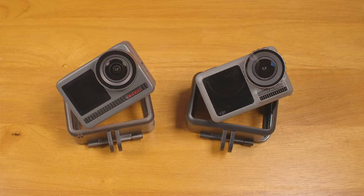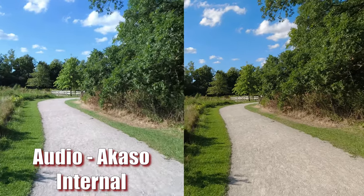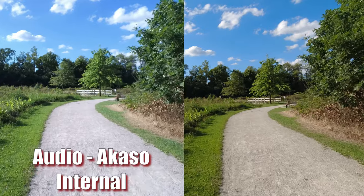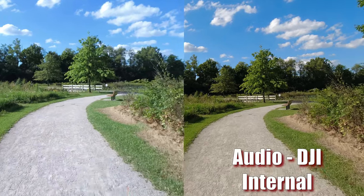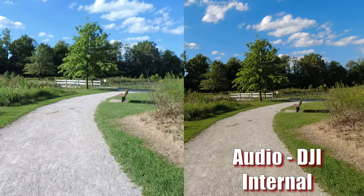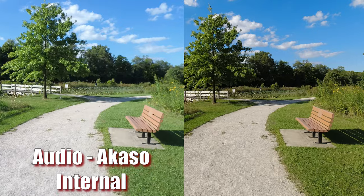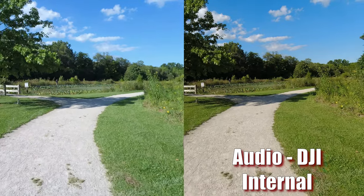Let's talk about audio. I'm recording with both cameras using only internal microphones, with no wind protection or voice accentuation enabled on either. I'm holding them both with little handles, roughly 12 to 18 inches from my mouth — pretty close, and near-ideal for the internal mics. This is how each of them sounds.